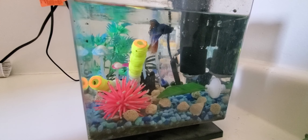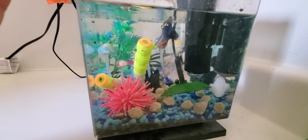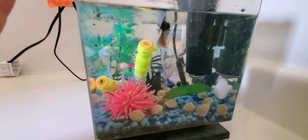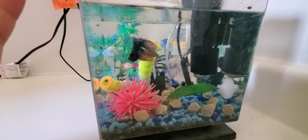I'm here right now with our freshwater tank and what you're looking at right now is our beautiful betta. We also have a bunch of snails, an assortment, in this tank.